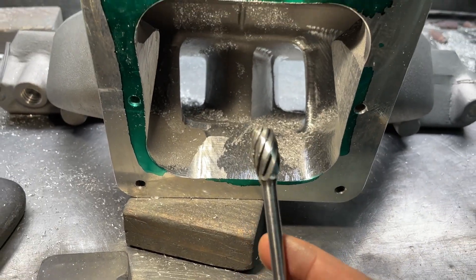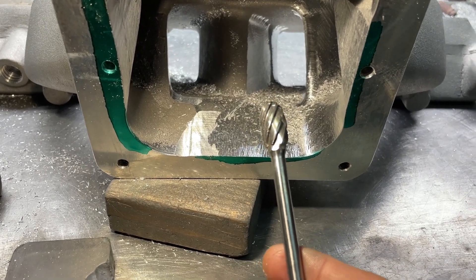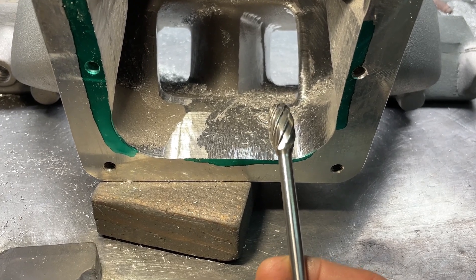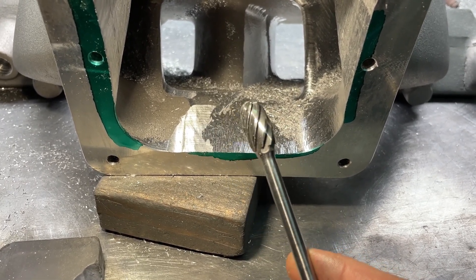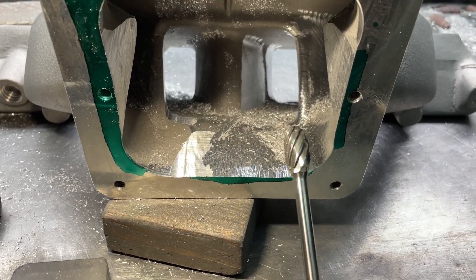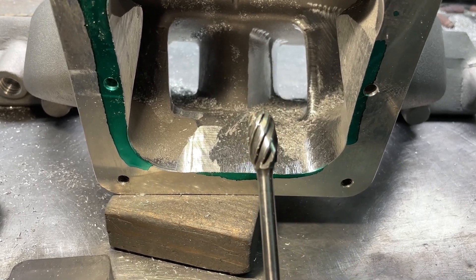I don't port cast iron anymore — several people have asked, but it takes too long and it's too much stress. However, I have used aluminum cut burrs on cast iron. It works, except you get one use out of them. You can do one pair of heads and you might as well throw them away because they'll be too dull — otherwise you're just working yourself to death.